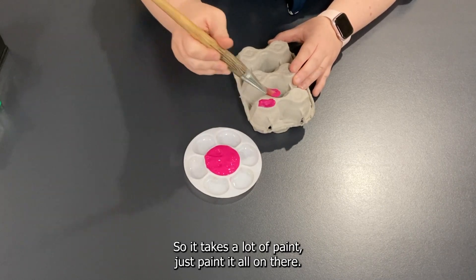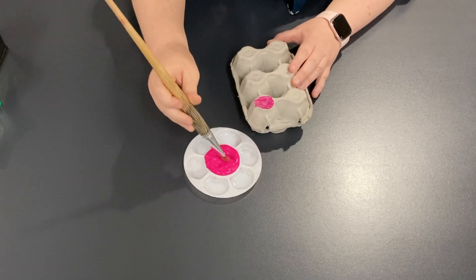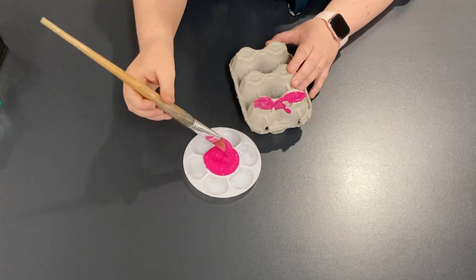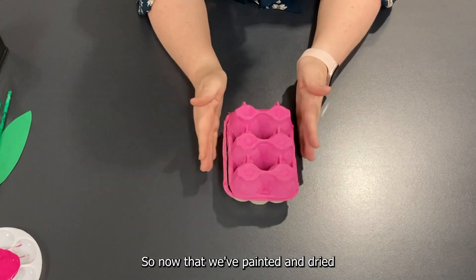Let's get started. First of all we're just going to paint our egg carton — it takes a lot of paint, just paint it all on there. Now that we've painted it and let it dry...